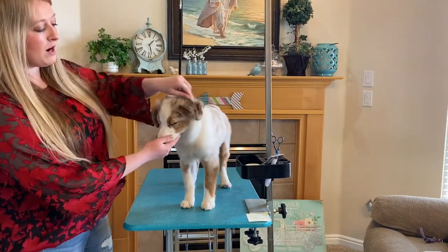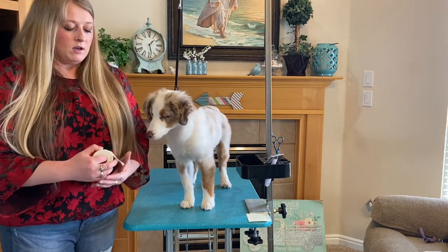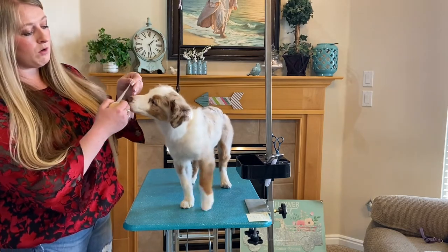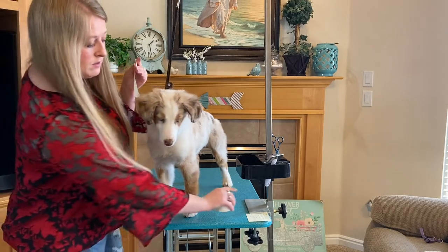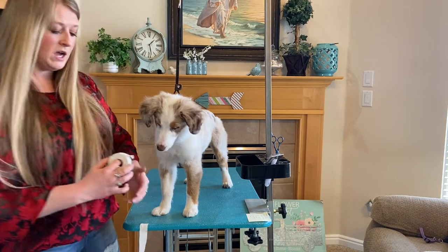After you trim the ear hair, you can grab your tape. I just use medical tape. I find that the stickier it is the longer it tends to last. I want a piece big enough to go around once but also around again, so I give myself a little bit longer of a piece. You can grab two of them and just stick them wherever you're at so you have them ready.